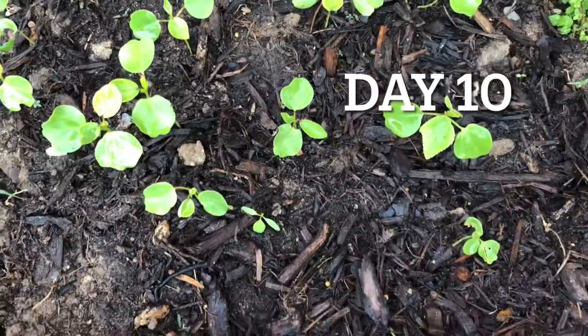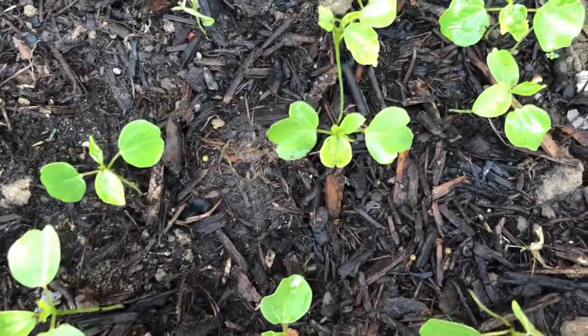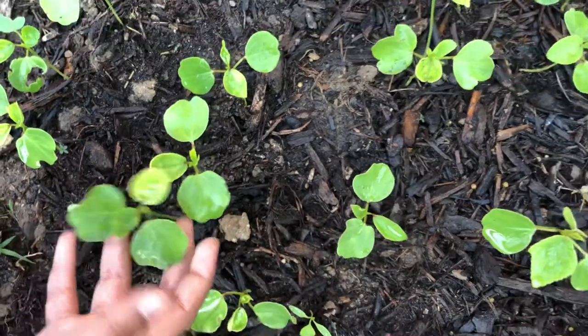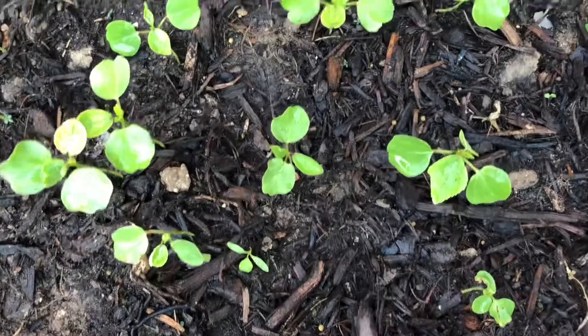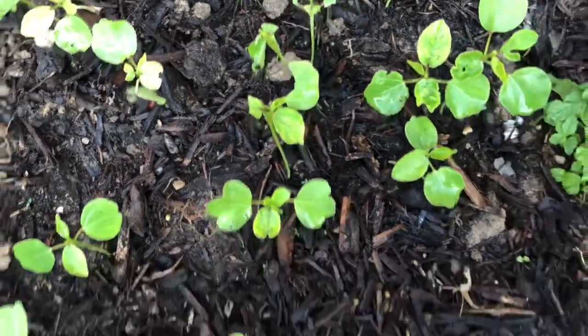This is day 10 of these Gongura seedlings. It seems like they grew a little and they are growing very well. It's day 10 and this is how they look. After one month, they will grow very big.